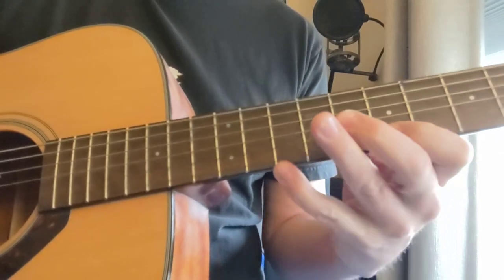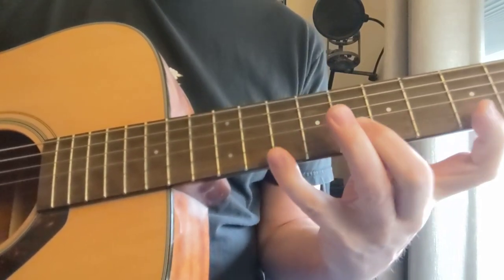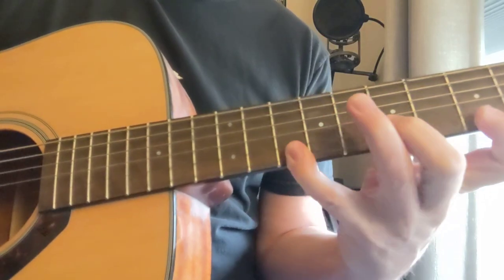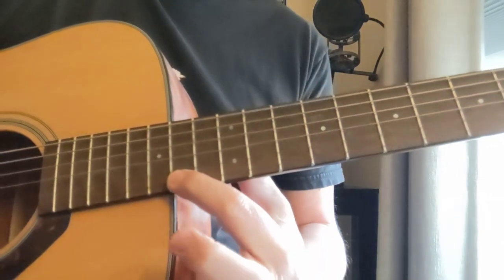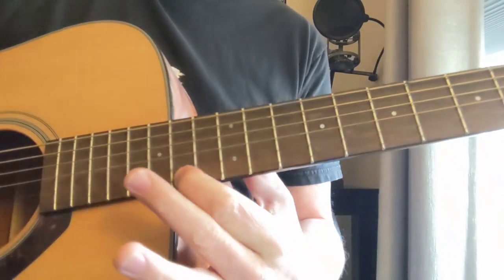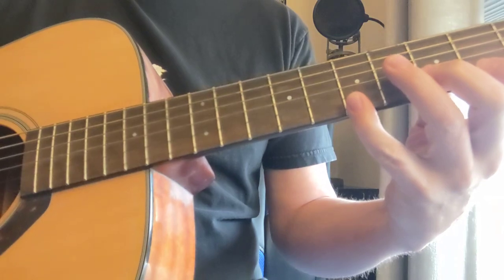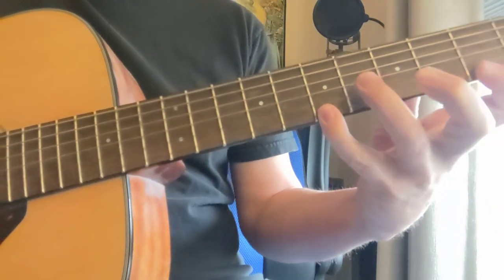Then we've got the G. For this one I keep the high D note here, up to the 14th fret. You could do that, but it sounds a little bit out to me when you make that one a seven. And then we have the E minor — it's going to be 7, 3, 5.